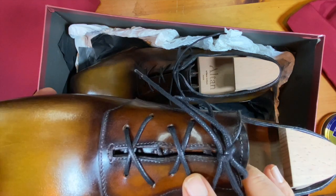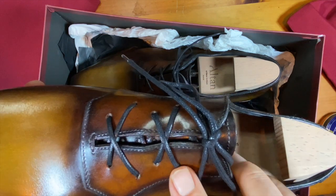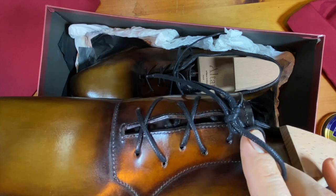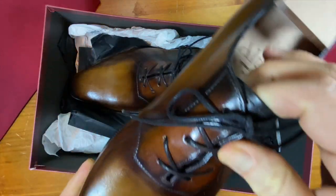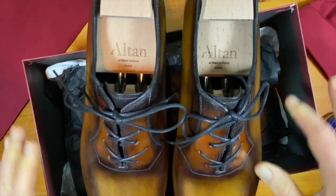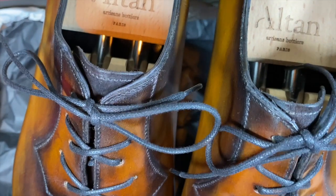You can see that there are asymmetric eyelets — they don't go in a line. So whether you do them in the crisscross method the way they have here, or if you do them in a bar lacing, that is just how they're going to look.